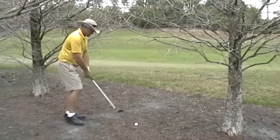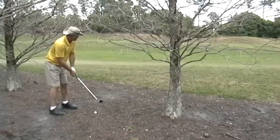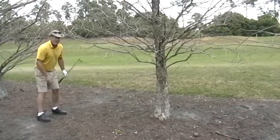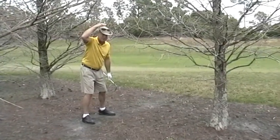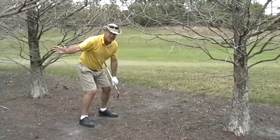Let's do it one time. I want to feel like I stay under these branches when I hit this shot. Again, when you hit a shot from under a tree — or even in the fairway — try to visualize that you have a tree branch above the top of your head. When you start down, drop down below the branch for better contact.